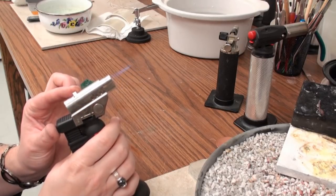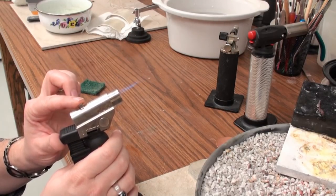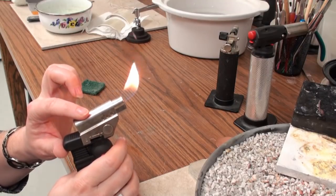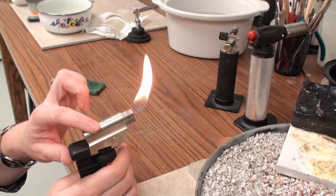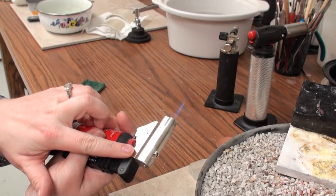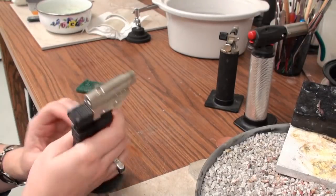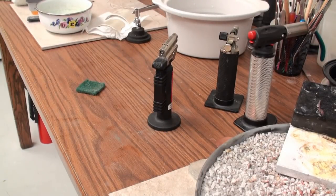If I want to adjust the flame — its bushiness or tightness — I use this little slider on the top. To turn the torch off, I slide that little slider to the off position. And that's how I use the three different butane torches that I keep in my studio.